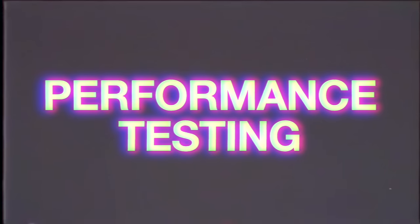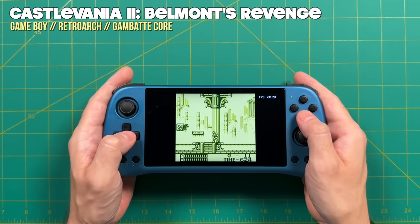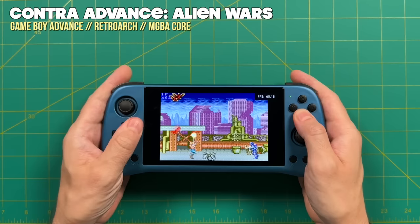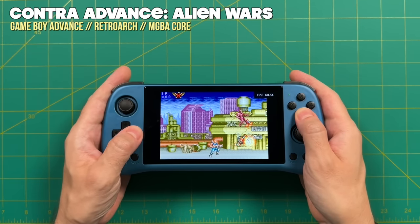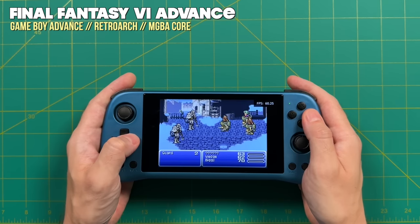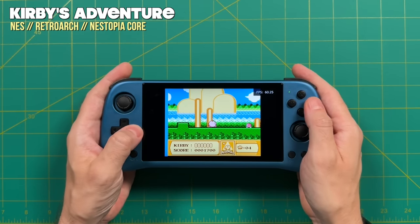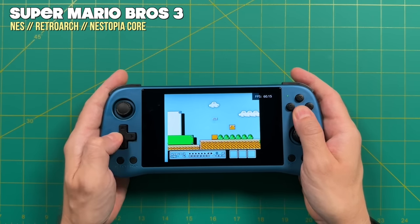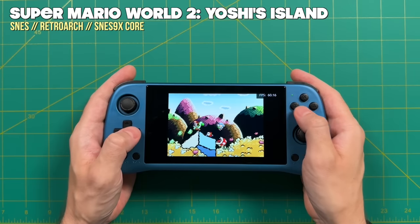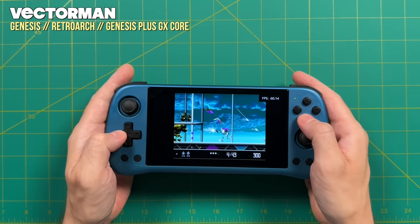Now for performance testing — this chip has been around a while but I was thorough. Handheld systems like Game Boy and Game Boy Color play great, though you get large black bars left and right due to the 16:9 aspect ratio. Game Boy Advance has a much wider aspect ratio and fills the screen beautifully — one of the best systems to play on the X55. Home consoles and 4:3 systems all play fine. NES plays at 4:3 with some black bars, but the thin bezels make it acceptable. 16-bit systems like Super Nintendo and Sega Genesis are no problem whatsoever.